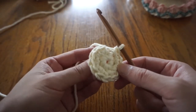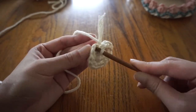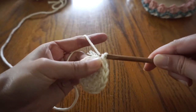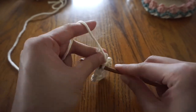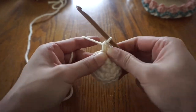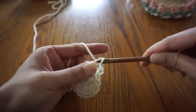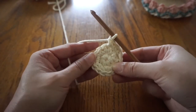Then slip stitch into the first stitch. For round two, start by chaining one, then we're going to make one single crochet in the first stitch, then two single crochets in the next stitch. We're going to be repeating this pattern for the rest of this round — one single crochet in one stitch, then two single crochets in the next stitch.